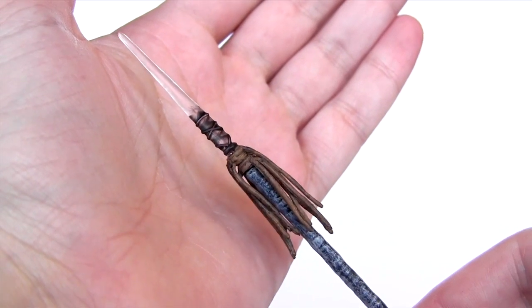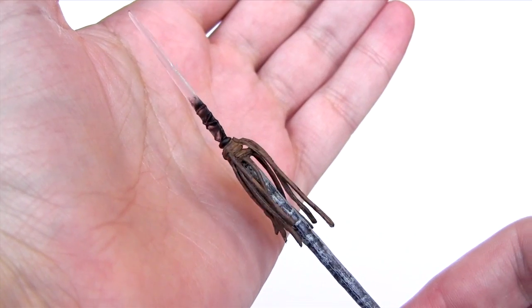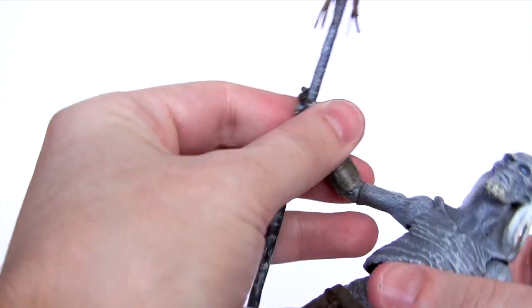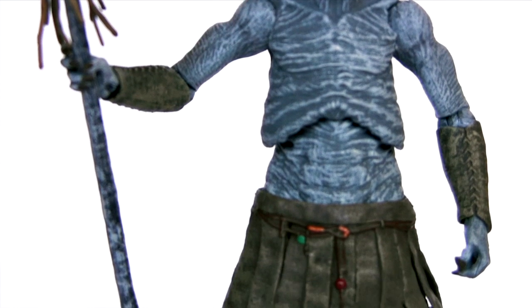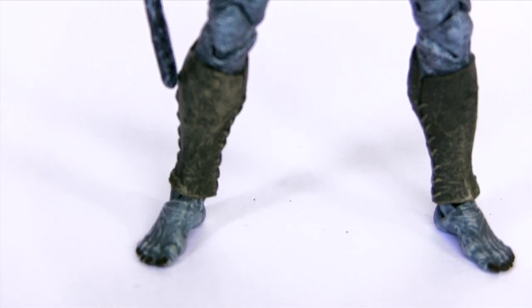For an accessory, the White Walker comes with a spear, the head of which is rendered in a translucent plastic to represent an ice crystal. The spear is a really tight fit in the action figure's hand, and I only wish it was just a bit longer so that he could use it for support, as he is quite top heavy standing on these tiny feet and does tend to topple over.